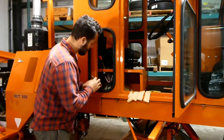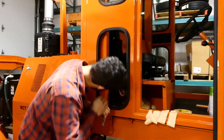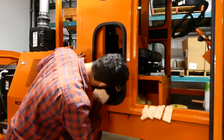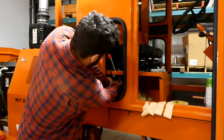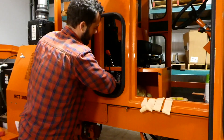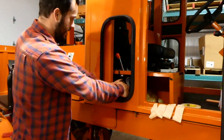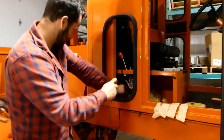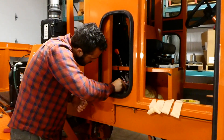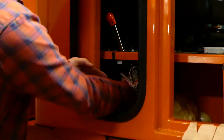Now all our hoses are done. We're going to come back into the control box to finish up. There's a wire in here coming down from the knob — that's our last wire from the wiring harness — so I'm going to get in here and connect these, then pull any excess wire up through here.